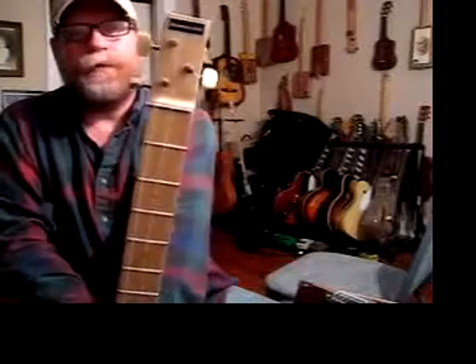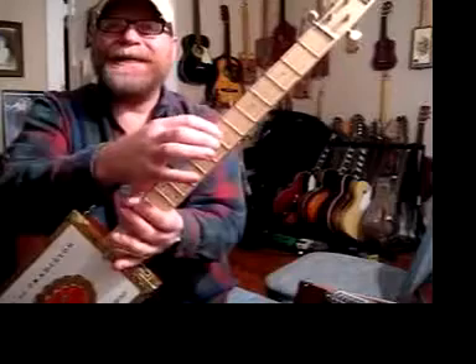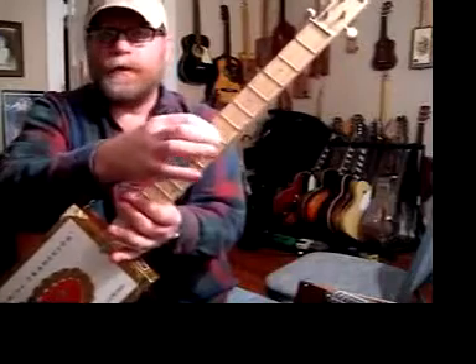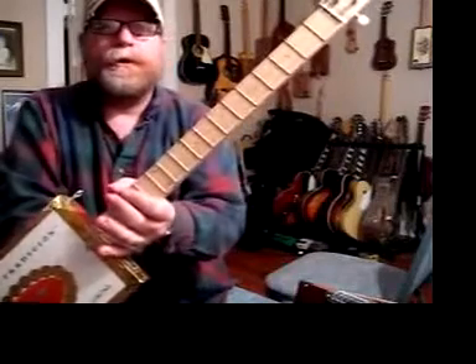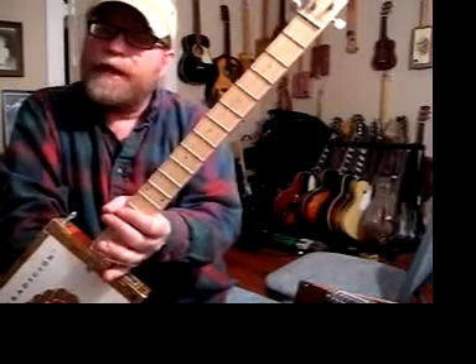Folks, you don't need to get real fancy to make a guitar. Three strings. These are tuned A, D, A — low A, a D, and a high A. Three strings is all you need to make a chord, folks. You don't need six. You can get fancy with six, but you can get by with three.